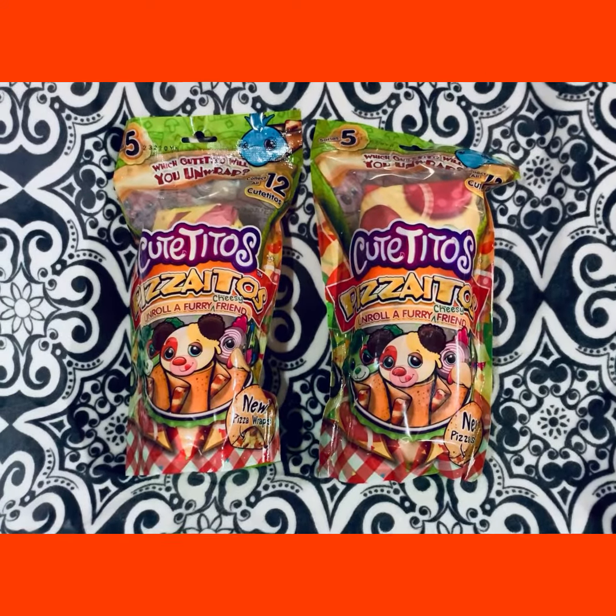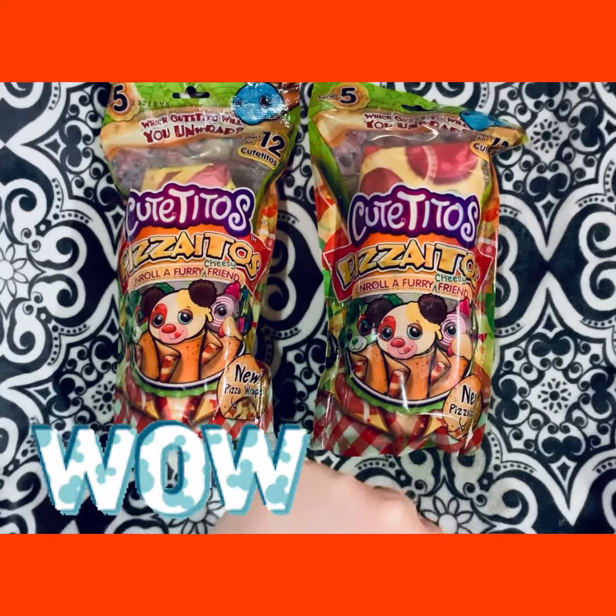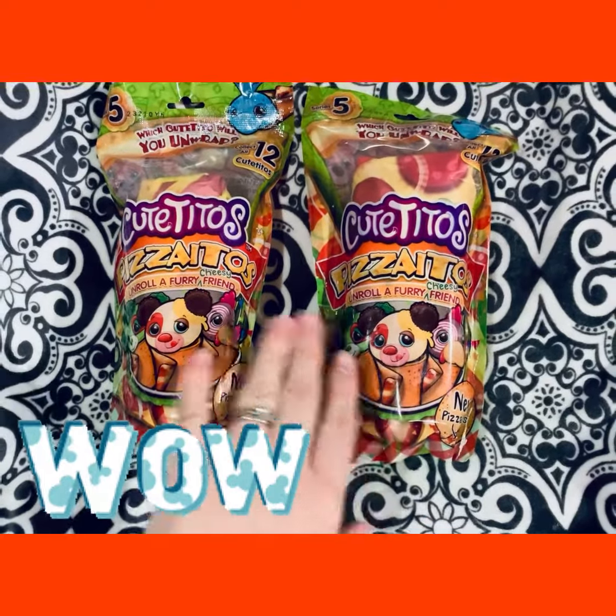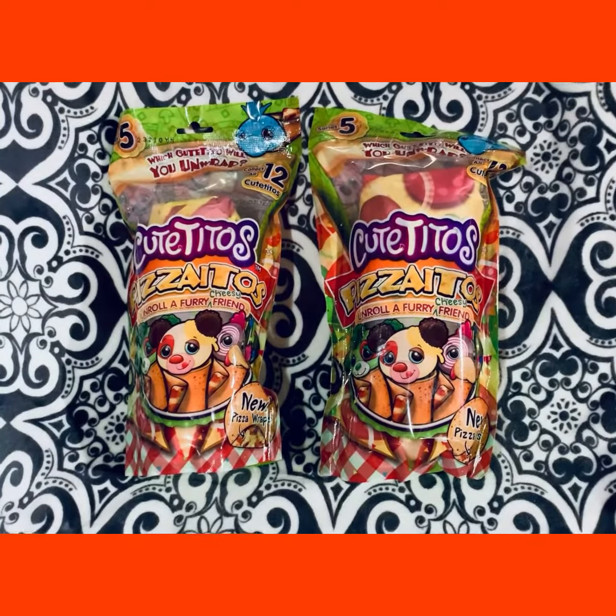Hi, welcome to Toy Box Exploded. Today we're going to open and reveal two of these Coutitos Pizzatos furry friends. So let me go ahead and open our first package and we'll take a look.